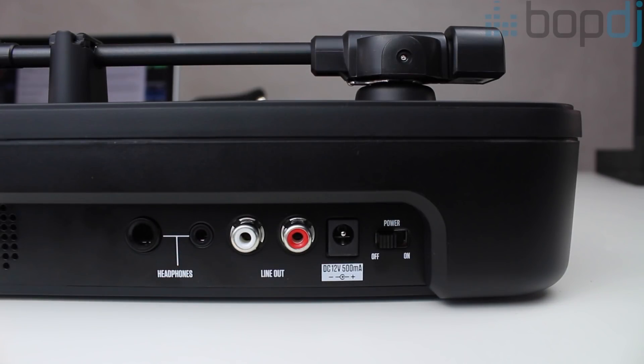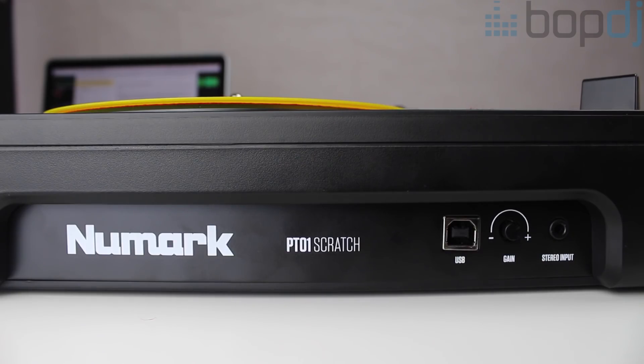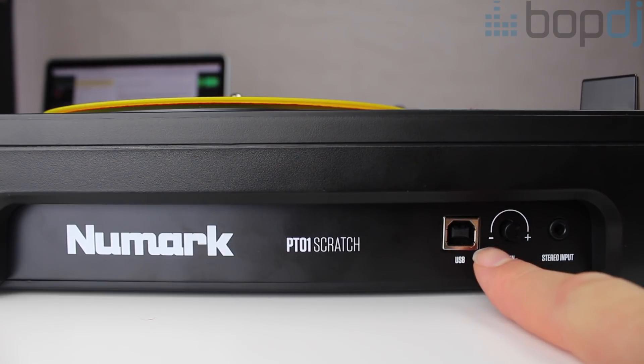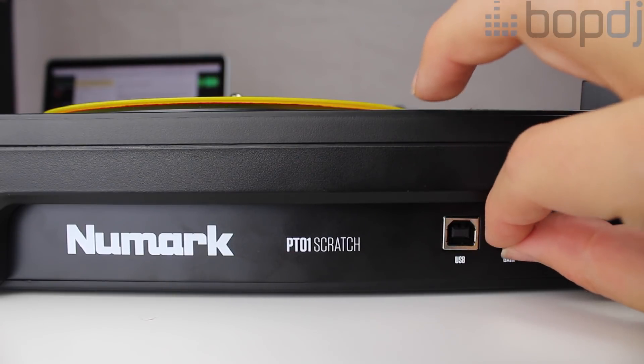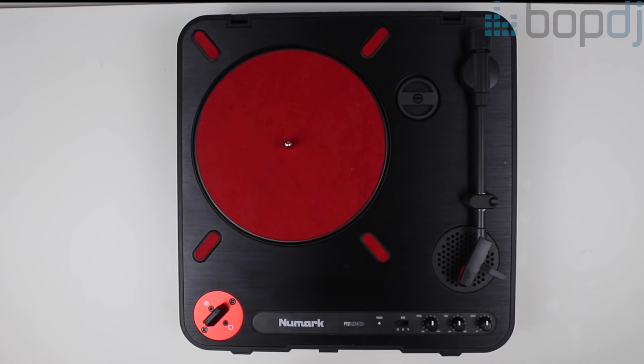It has an RCA master output which you can use to hook up to a portable speaker. On the other side of the unit there is a USB for recording or ripping your vinyl to a laptop or computer, plus a stereo input for playing beats to scratch over through the turntable. Now for the good stuff — scratching on this turntable.